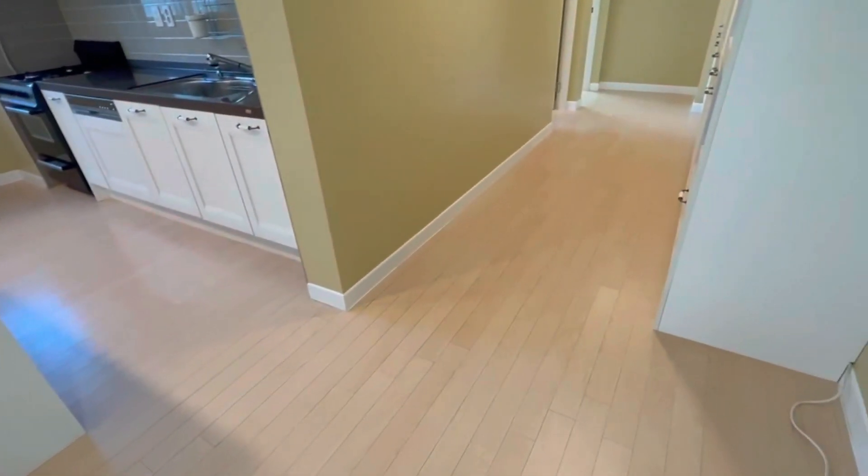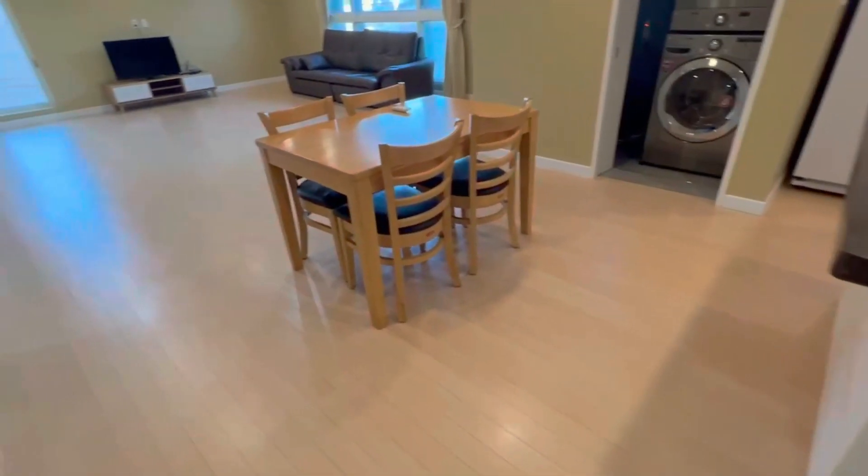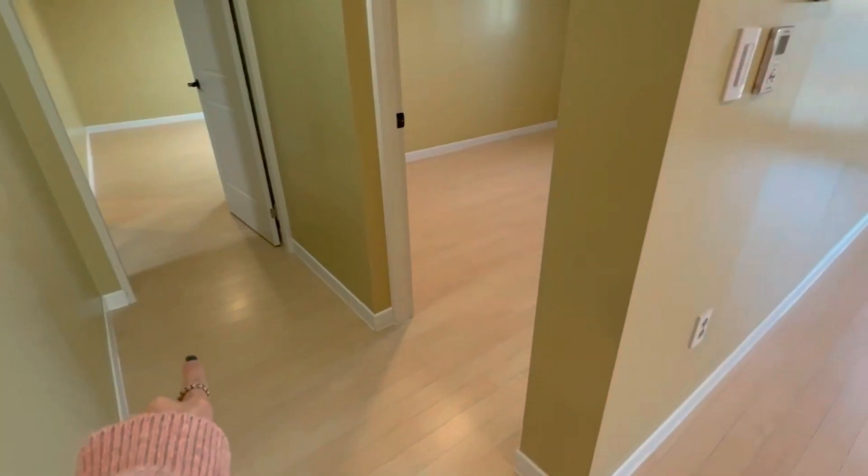On our right side in the hallway we have two rooms, and then we have a kitchen, a living room, and two more rooms over here. Let's come back and go to the right first.